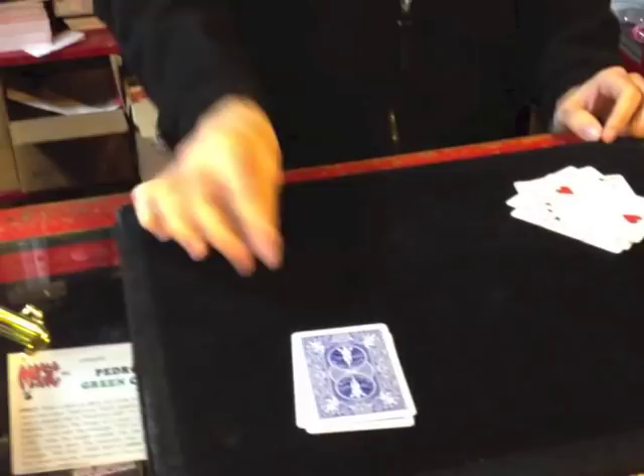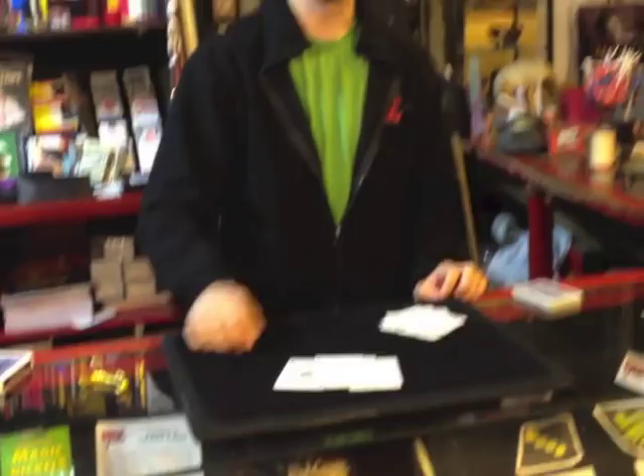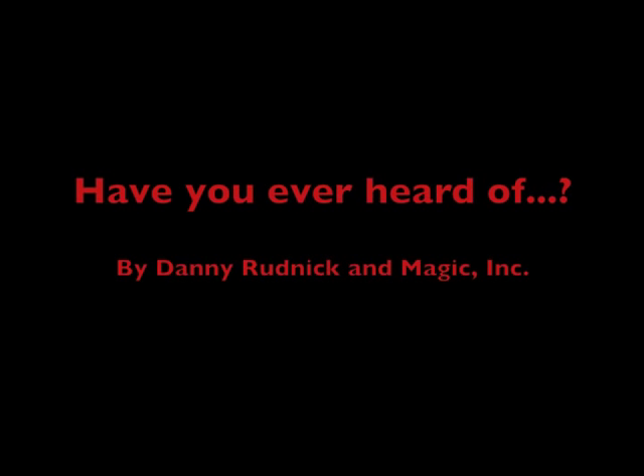Now, where can you learn that? Have you ever heard of... Hello! Welcome to 'Have You Ever Heard Of?' I'm Danny Rudnick with Magic Incorporated. This time we're talking about Early Vernon — By Vernon. Now this is a very cool little book.